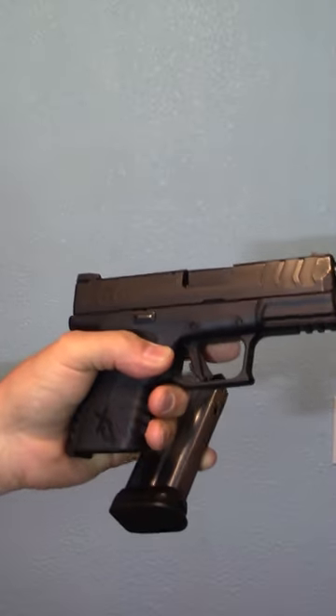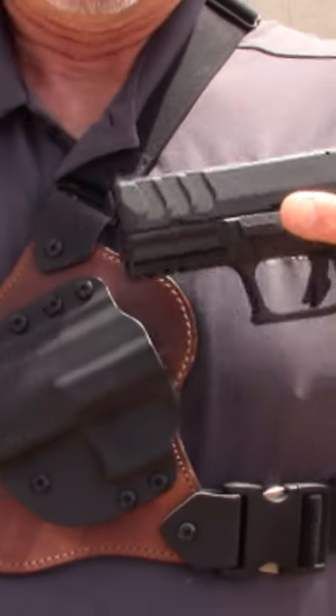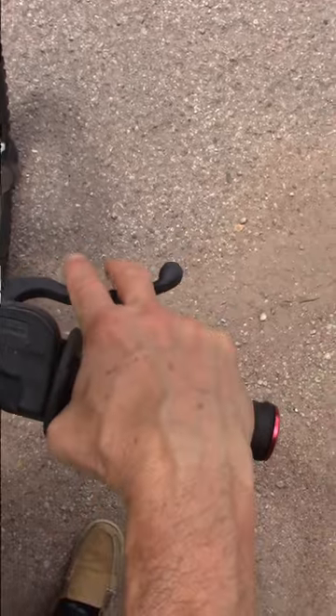Ambi controls — mag release and slide stop — are for optimal use of cover and for left-hand primary carry. Why left hand? Most sportsmen reach the backcountry on ATV, motorcycle, or e-bike.